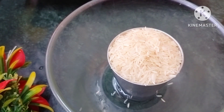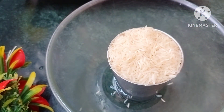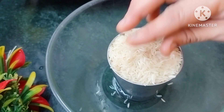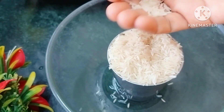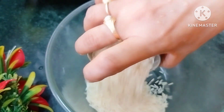I will show you how to make plain biryani. It is a good quality plain biryani. I will give you a glass of brown biryani.